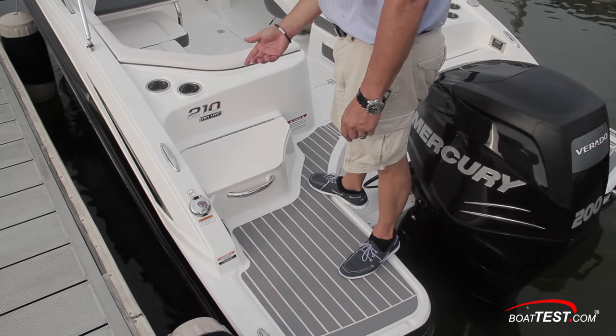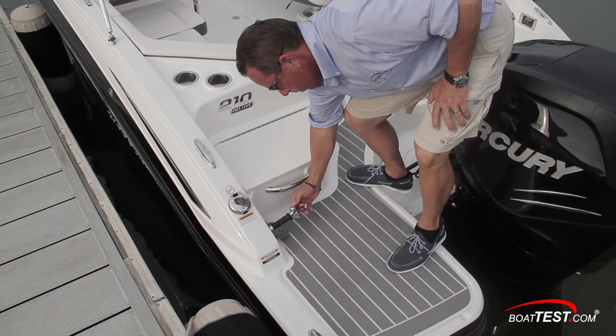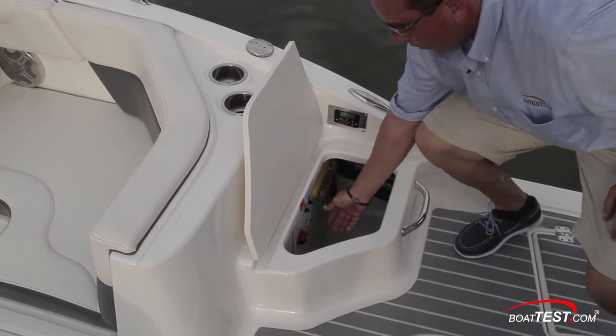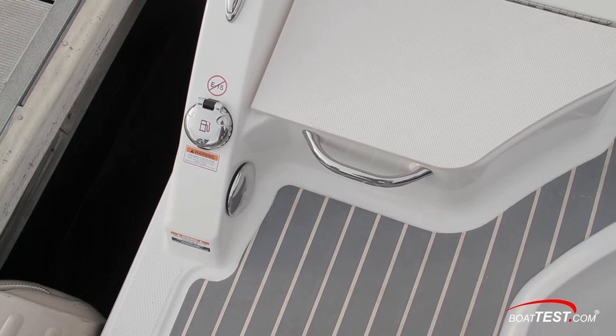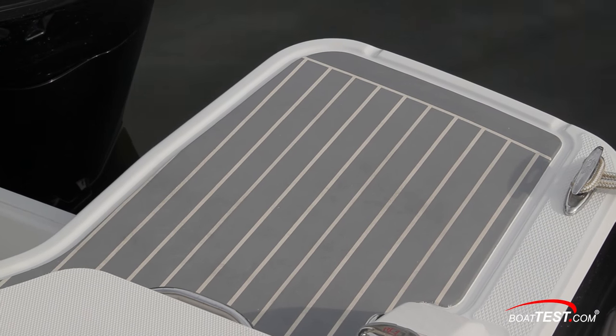Aft on each side are small raised seats with hinged bottoms. The plumbing for the freshwater system is to starboard, and just aft is the pull-out shower. The starboard compartment houses the battery switch and circuit breakers, and notice the remote trim switch just alongside. There are dual fuel fills on the starboard and port sides, and as part of the deluxe options package, the aft walking area on our test boat was finished in flexi-teak.